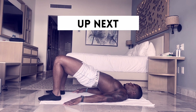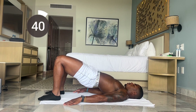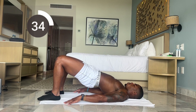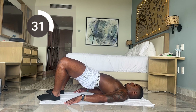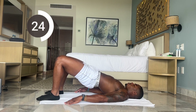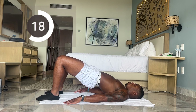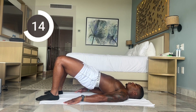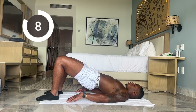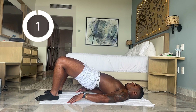Next up we'll be doing abductors. We're going to keep the hips up and go out with our knees. Make sure we're keeping our feet flat the whole time. You're going to want to drop your hips but keep them up. Less than 30 more seconds — slow and controlled. You should feel these in your glutes and hips. Less than 10 seconds. And time.